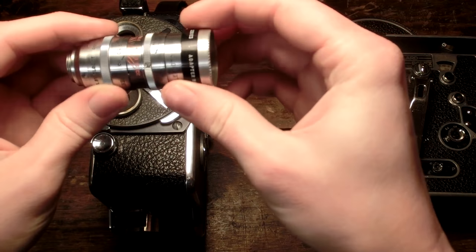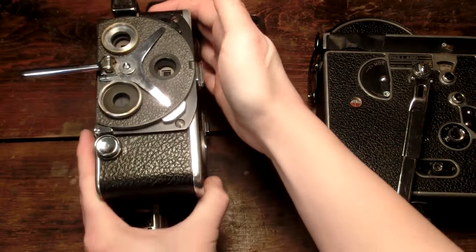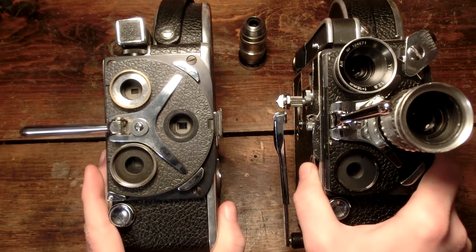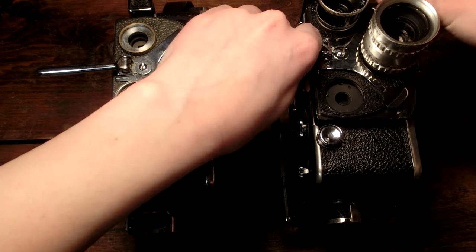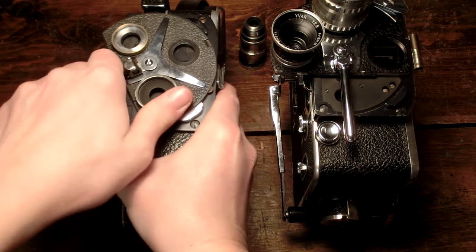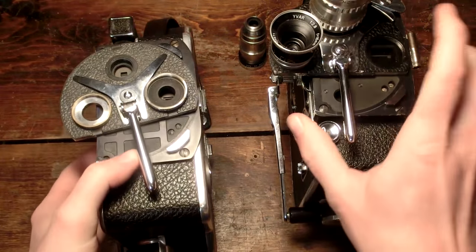Look at that lens — it totally moves around. Yeah, this is definitely a lot smaller. Its serial number is 144652. This one over here is obviously much bigger.